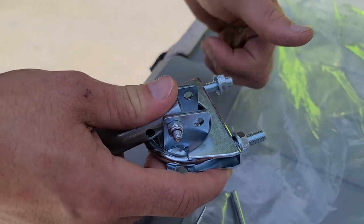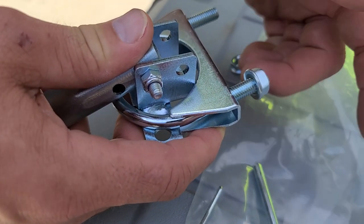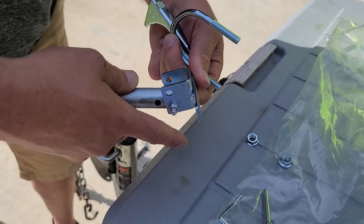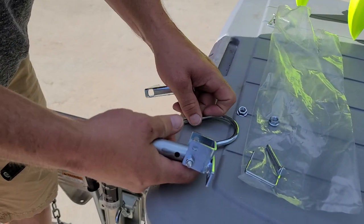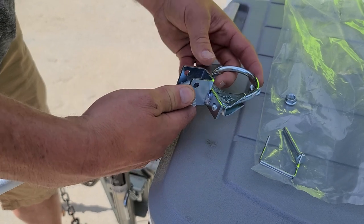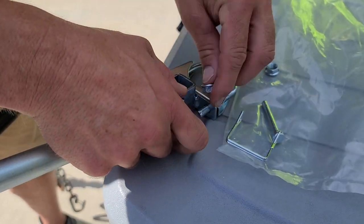What you'll do is just take the nuts off of here real quick, and then this is going to go around the tube. The bracket's right there — it's going to go like that. And then the nuts go on.